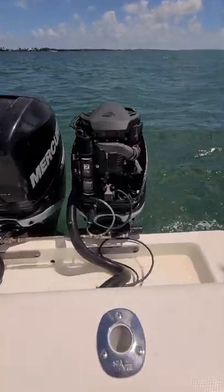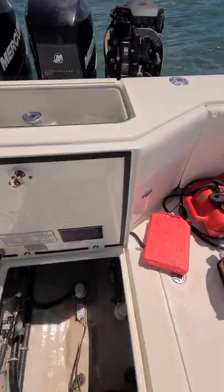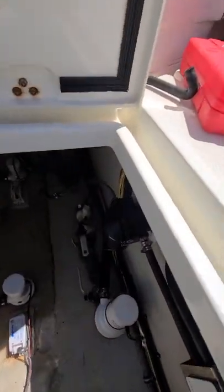When we start to run the engine, look at all those air bubbles you've got. It'll get worse as we run the boat, and then down here you got nothing.